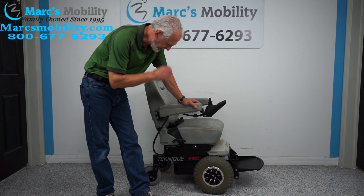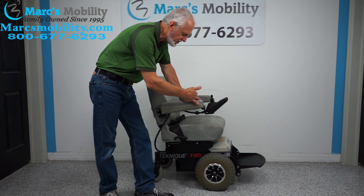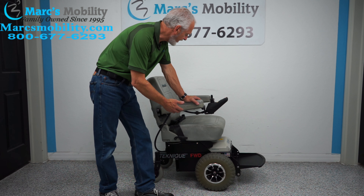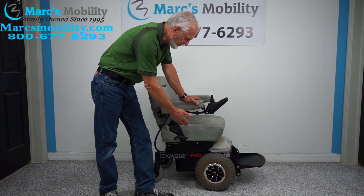We have a little bit of a different chair here. We have a Hover Around Technique Front Wheel Drive, but this one has the 12-inch knobby tire. This one was upgraded with the 12-inch knobby tires in the front.